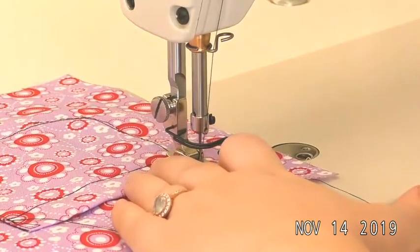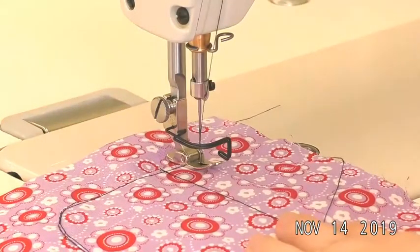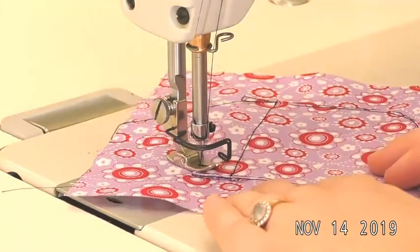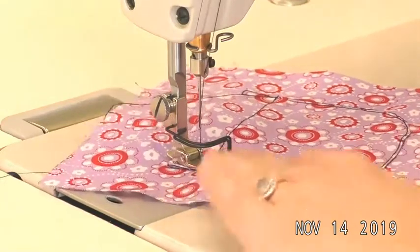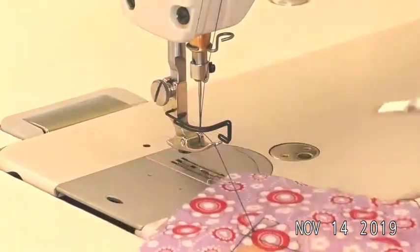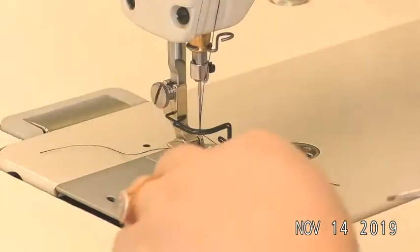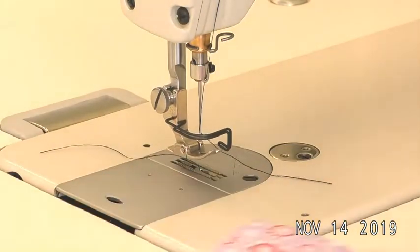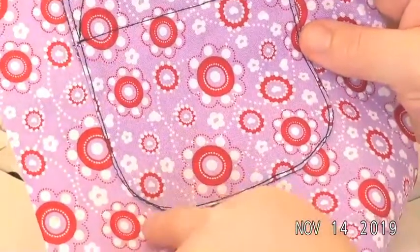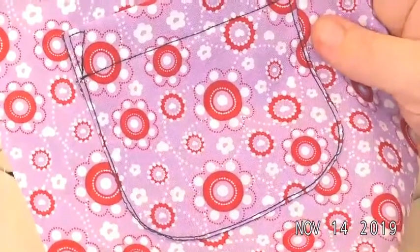Stitch all the way to the corner of the pocket, make sure the needle is down to pivot, go a quarter inch across the top of the pocket, needle down again, then pivot and work your way back down to that top stitching corner and back stitch. There is our fully stitched pocket. Now the last step is to remove that basting — I can see where my basting is peeking out, so remove all those basting stitches and you will be done.